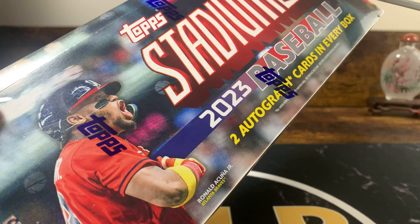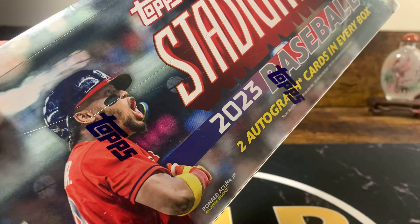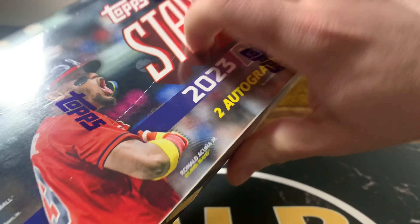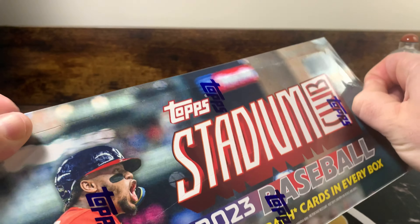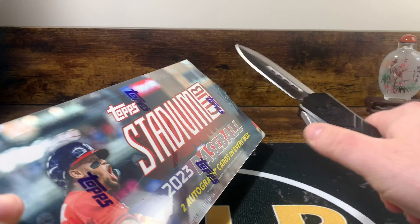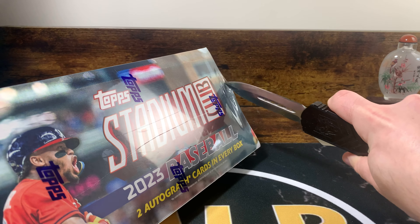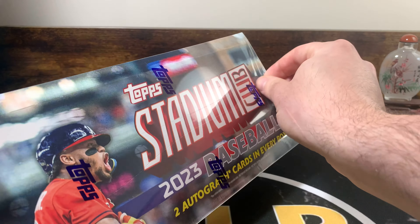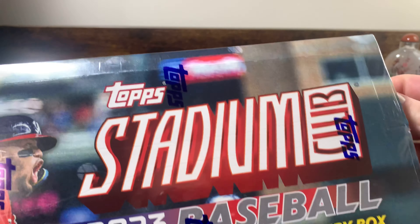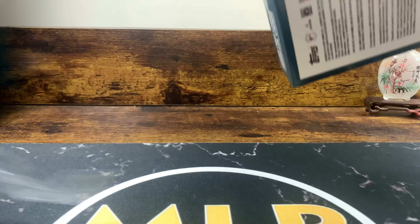I don't know what they did to this — I gotta get in here. This might be the good box right here, everyone. It's a heavy-duty box, I can't even get into this wrapper. It's the most intense wrapper I've ever had. Topps is stepping up their protection game.